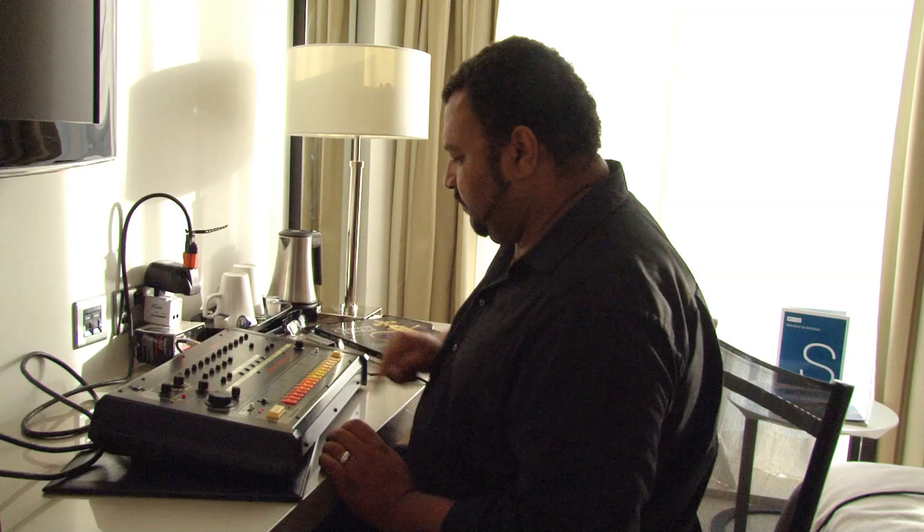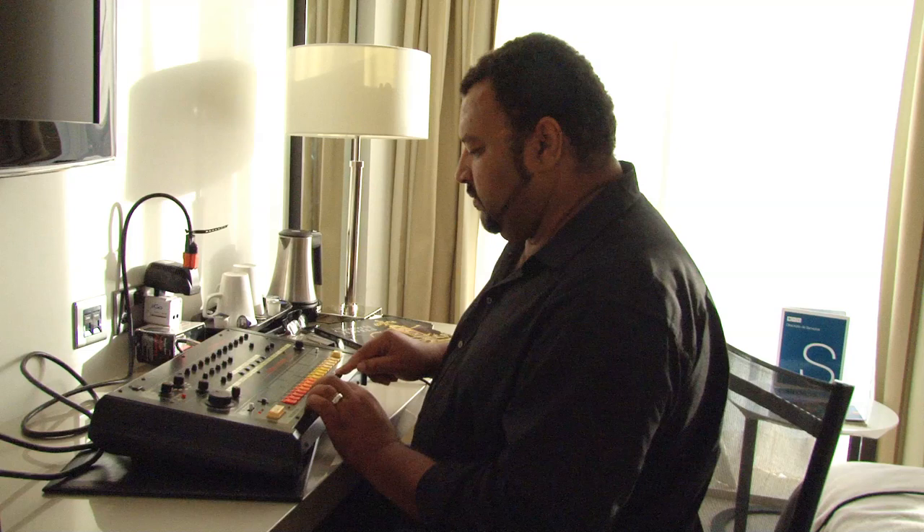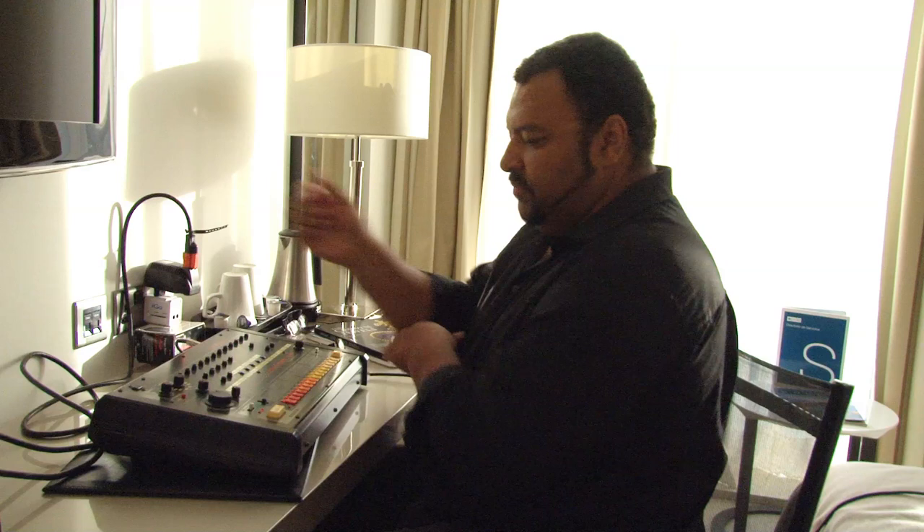I'm just going to add a hand clap to that. And then I'm going to put a generic hi-hat with that.